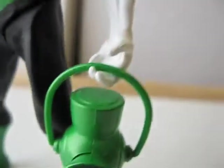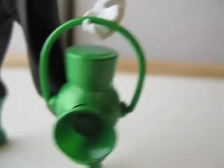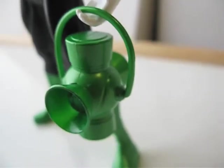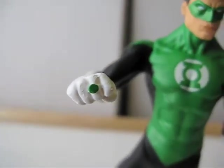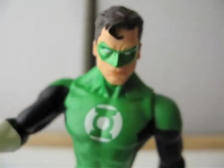The lantern is basically the same as all the other ones. If you've gotten any of the Green Lantern figures before, it's pretty much the same. Here's a look at the ring — let me show you the back.